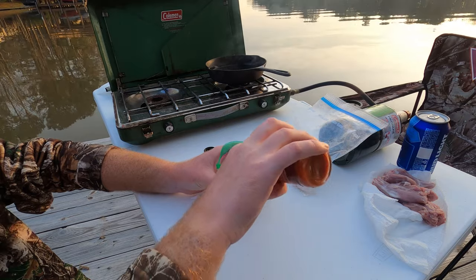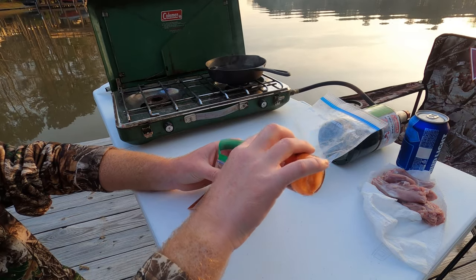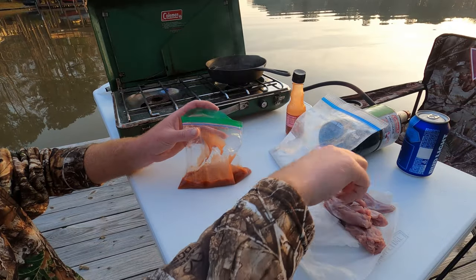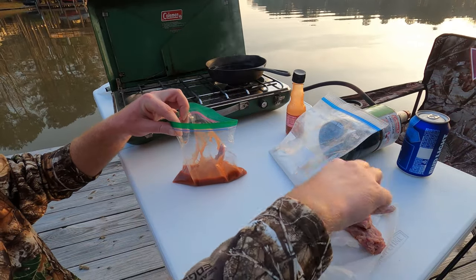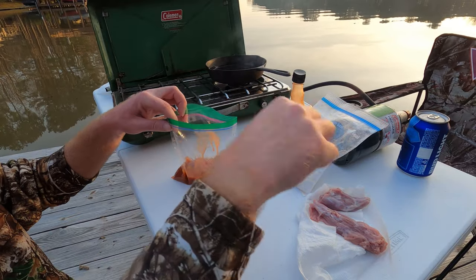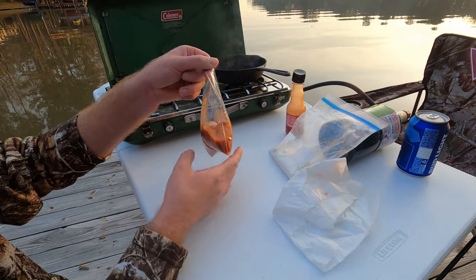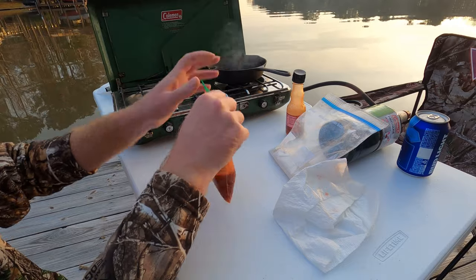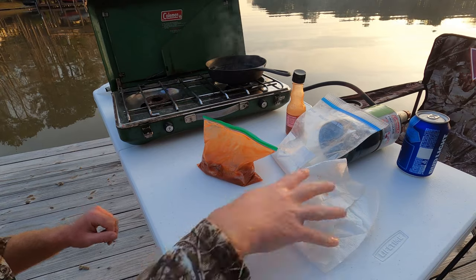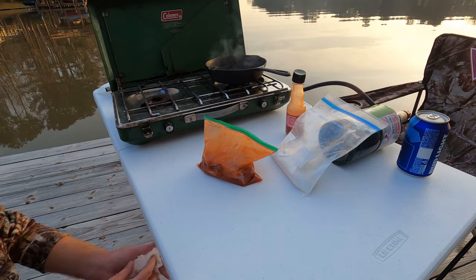The cast iron's hot. The next step — get your Franks in a bag here. That'd be more than enough. Then drop your cleaned-up squirrel right in there. Seal it up, leave a little air in there, give it a good mix. Let that Franks get all in there in your meat. Let it sit for one second just like that.